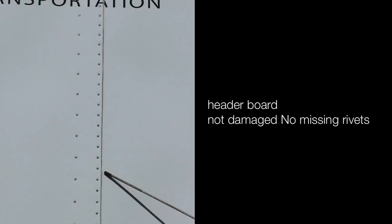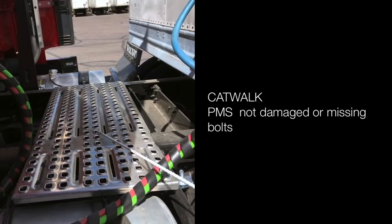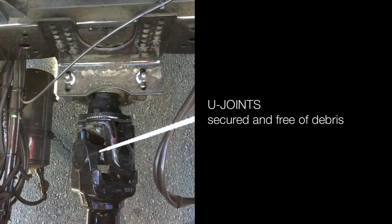Header board: not damaged, no missing rivets. Steps: properly mounted and secured, not damaged or missing bolts. Catwalk: properly mounted and secured, not damaged or missing bolts. U-joints: secured and free of debris. Drive shaft: not cracked, bent or damaged.